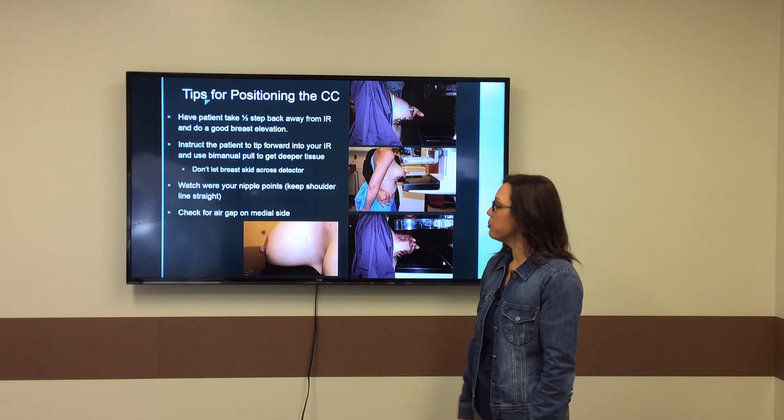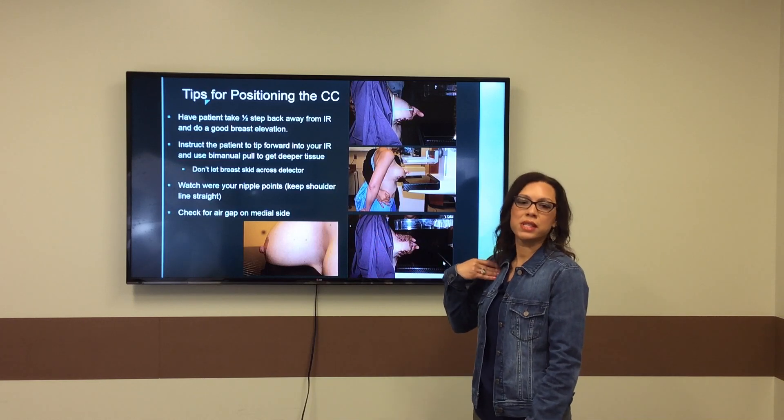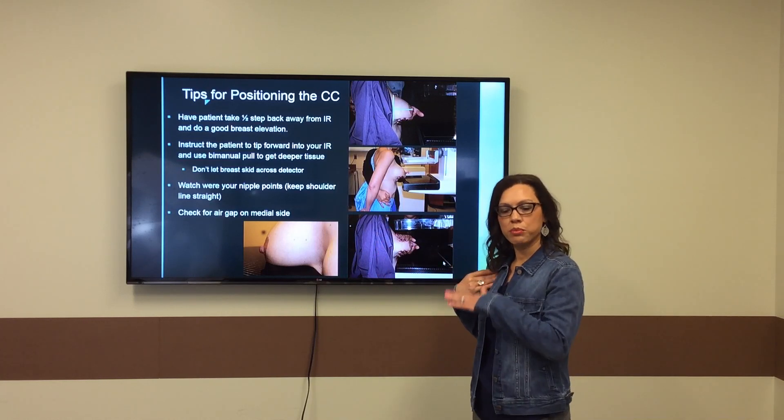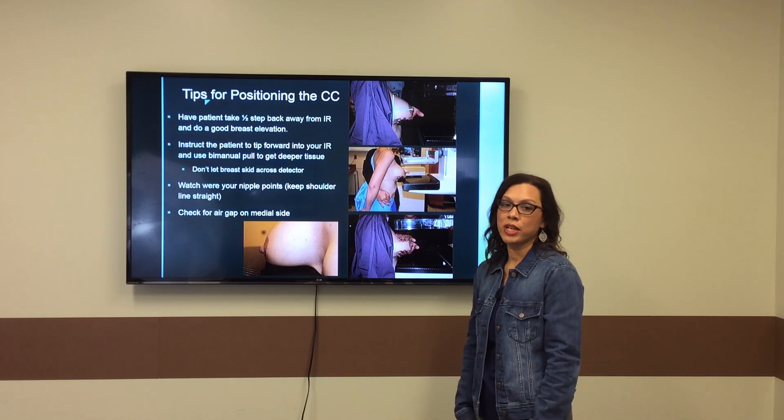From that point, you can begin to put your arm back around the patient, lift up on the skin right under her clavicle, bring the compression paddle down, slide your hand straight towards the nipple, and you should have a great beautiful deep tissue CC projection.